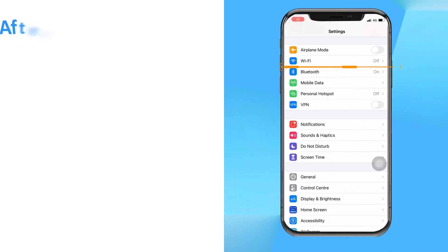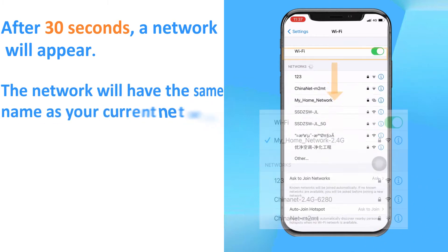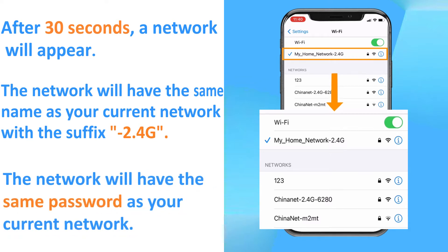After 30 seconds, a network will appear. The network will have the same name as your current network with the suffix -2.4G, and the same password as your current network.